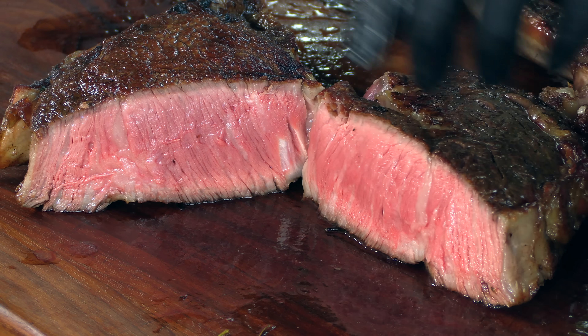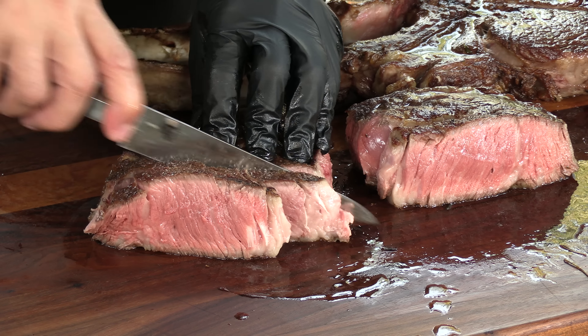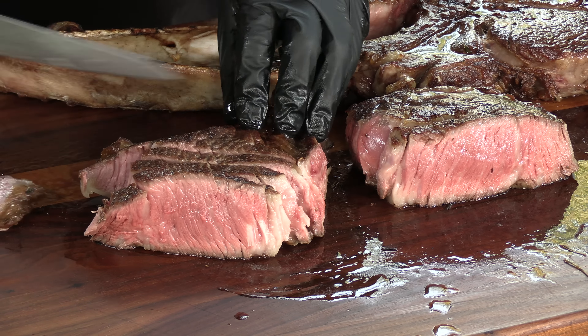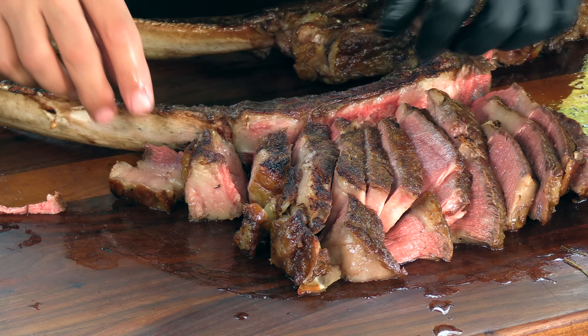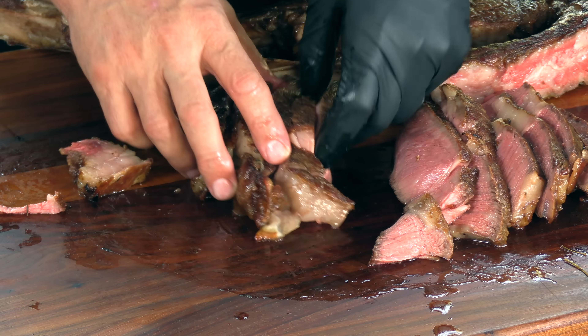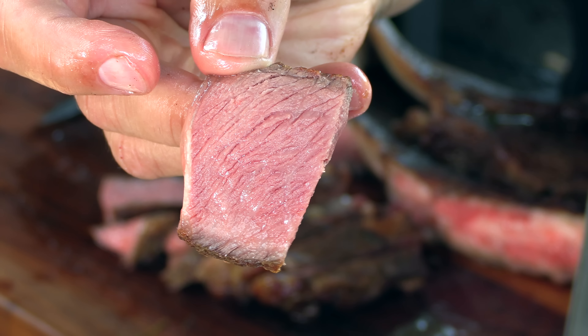It smells really good. This is a sear you just can't get on every grill out there. Tender. I'm thrilled with this cook right now. Let's give this a go. Look at that — perfect medium rare, juicy as all get out, nice crust. Wow. Just wow.